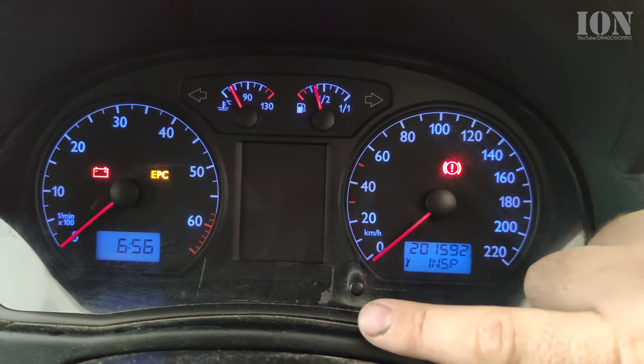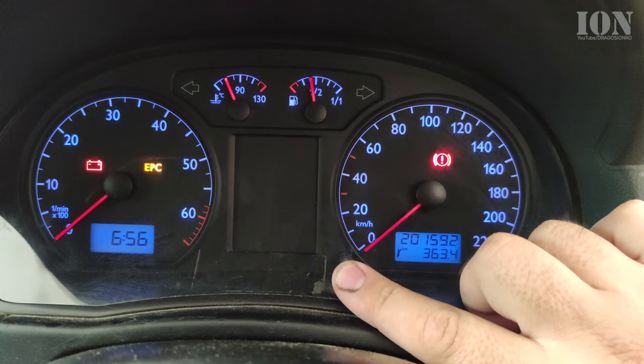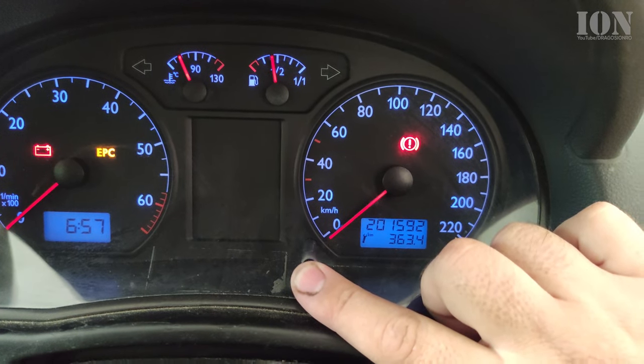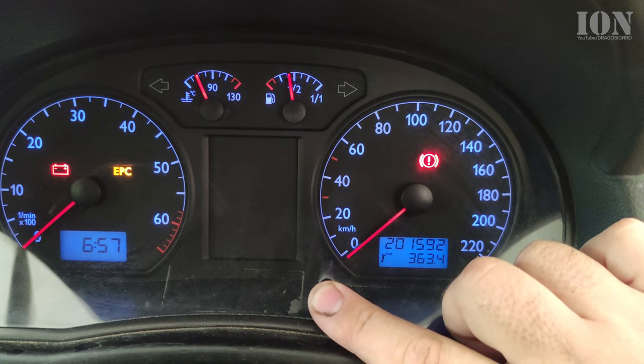The only thing that happens is you reset the kilometer count, the trip count — this 363 below — but it doesn't reset the service interval indicator. As you can see, no matter how long I press it, it doesn't change.